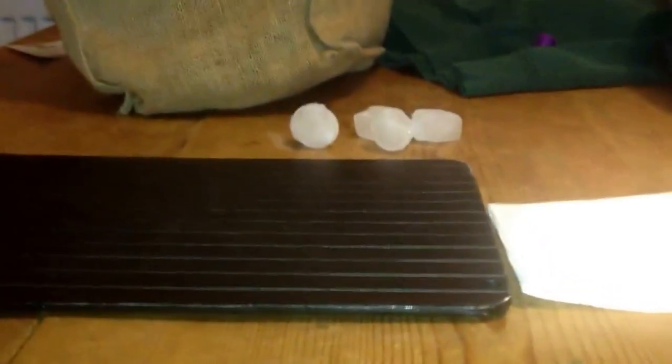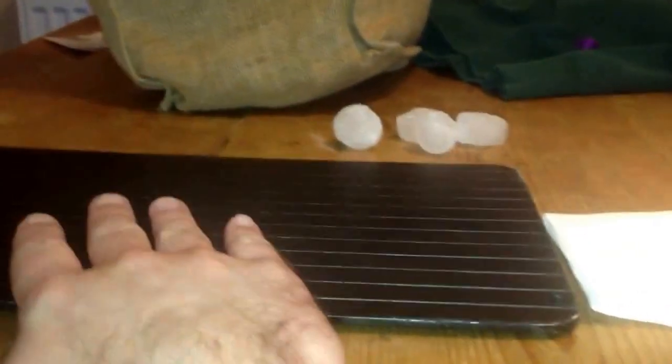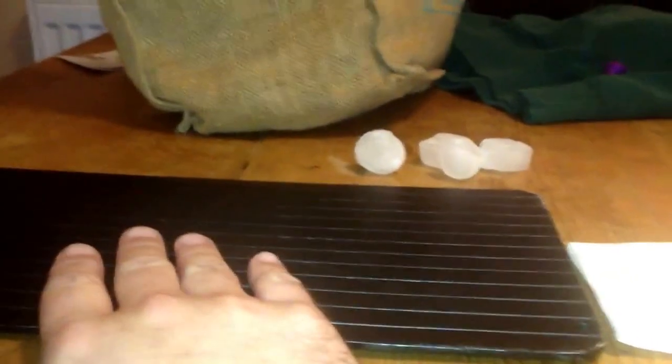Hi everyone. This week my CleanEasy product recommendation is this super defrost tray. In my opinion, one of the best CleanEasy products that we do.